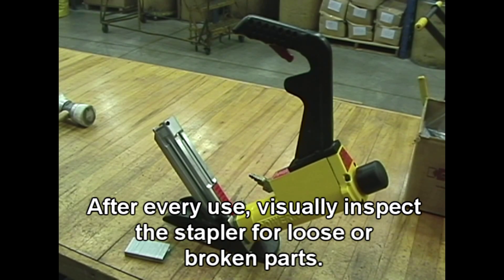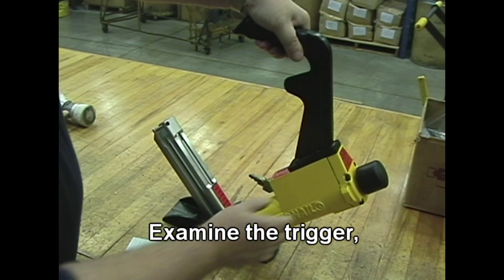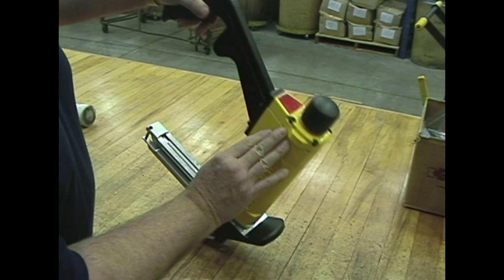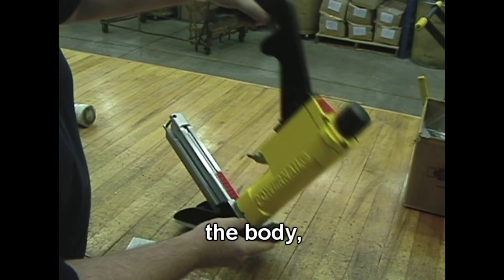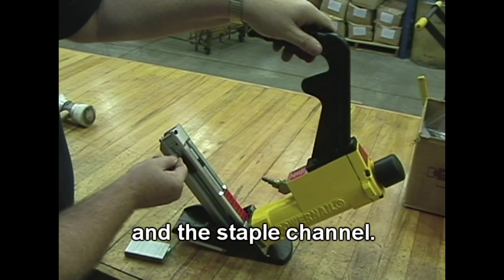After every use, visually inspect the stapler for loose or broken parts. Examine the trigger, the cap, the body, the adapter foot width pad, and the staple channel.